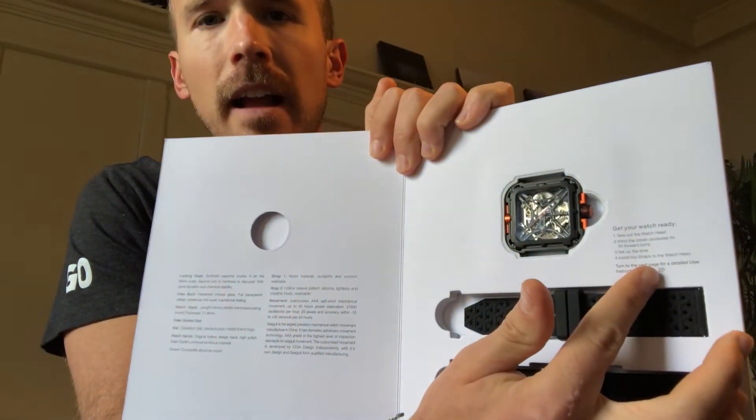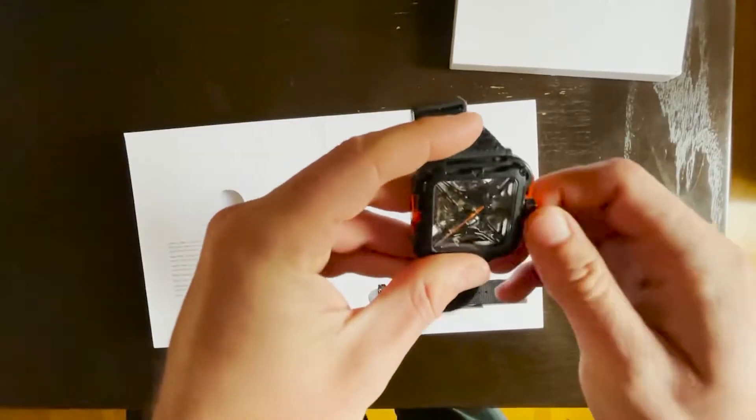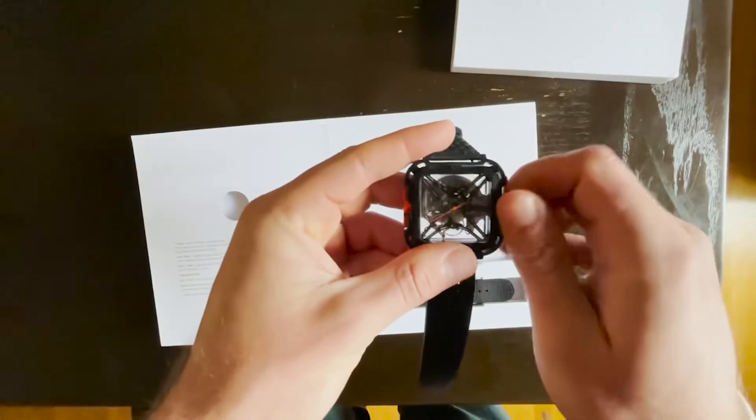The unique X-shape is kind of a combination of four triangles, which is actually a really stable structure — that's kind of their design intent. It also gives you some instructions on the inside on how to start the watch. It's an automatic movement, so once you get it wound the first time, it's good to go.